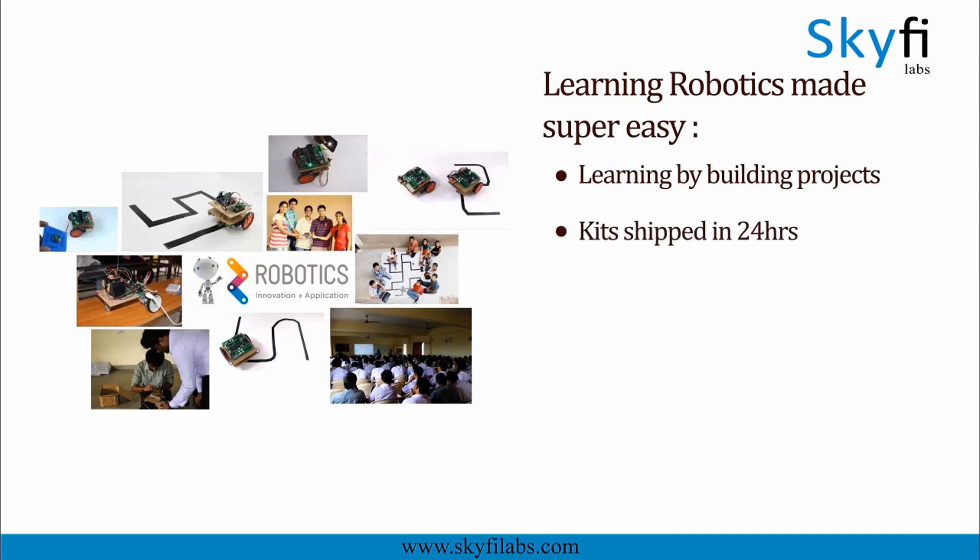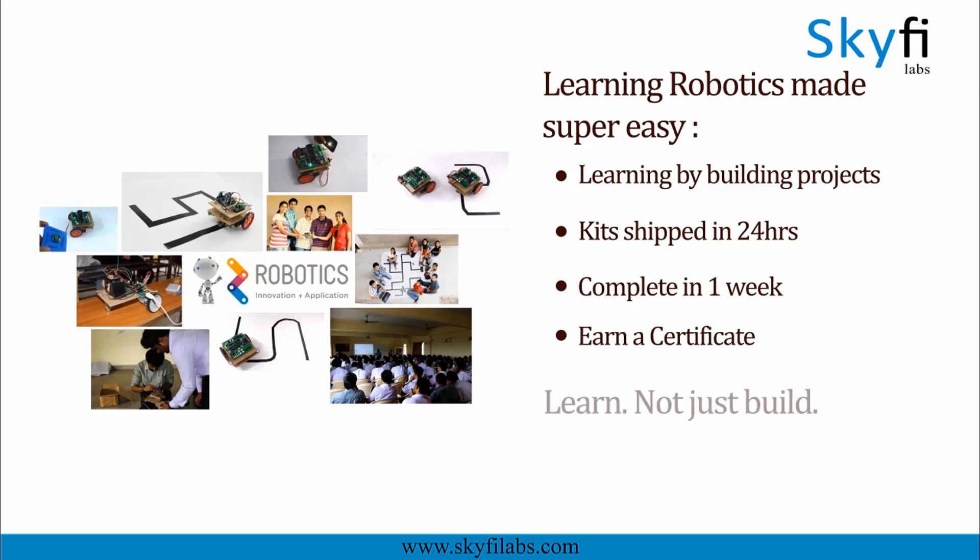Kits required will be shipped to you within 24 hours, and you can finish the project within a week from anywhere on Earth and earn a certificate. With Skyfi Labs, you will not just build projects, but also learn the concepts, so you can easily crack interviews with confidence.